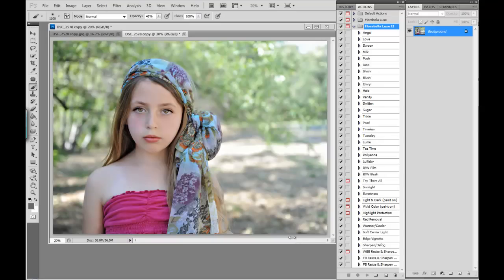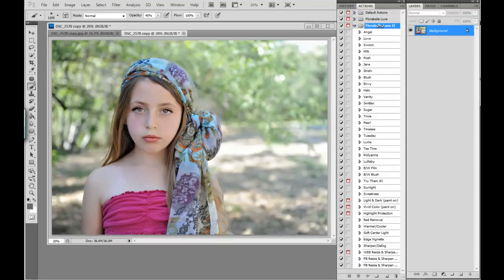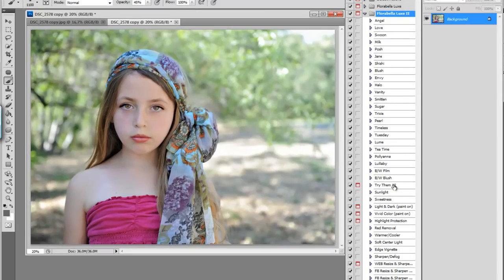Hi, this is Shanna with Florabella Collection. Today I'm going to give you a brief overview of Florabella Luxe 2 actions and I'm also going to demonstrate the try and mix action, which enables you to try all of the main actions on one image and then mix and combine them at different opacities until you find a recipe or a combination that suits your image and your style. It's really fun.